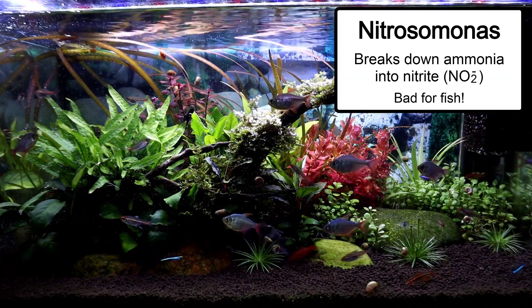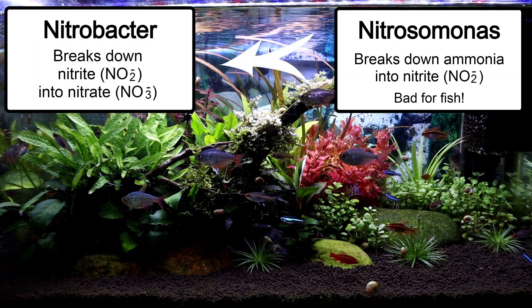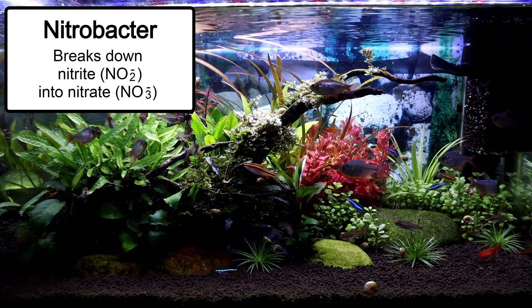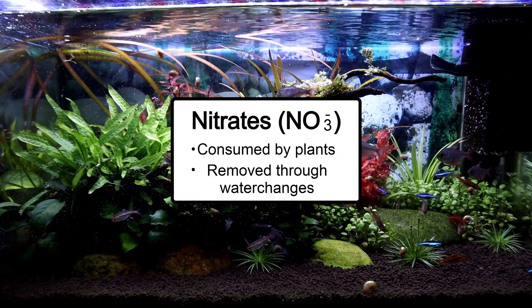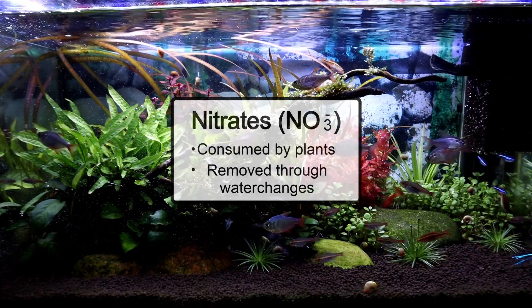Nitrite is also very dangerous to the fish, but then we have yet another bacteria called the nitrobacter bacteria and this will break down the nitrite into nitrate. Nitrate is harmless to fish as long as we keep the levels under control. Nitrate will get consumed by plants and we can also do water changes to keep the levels under control.